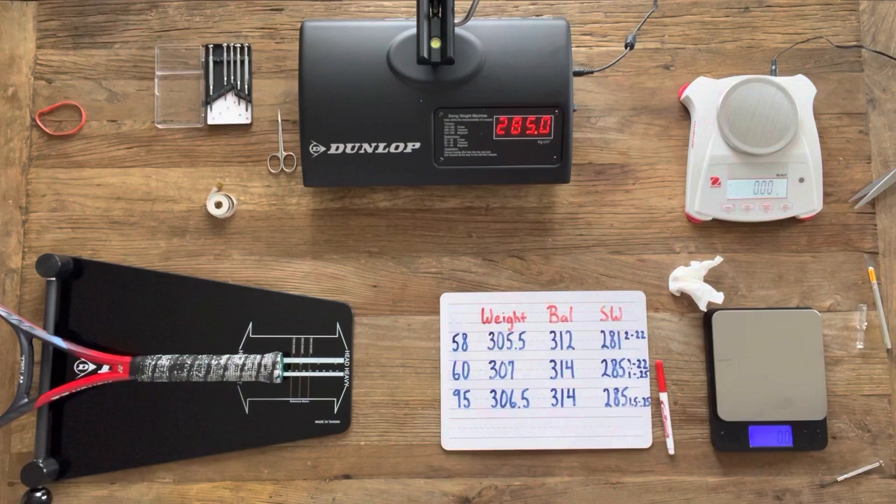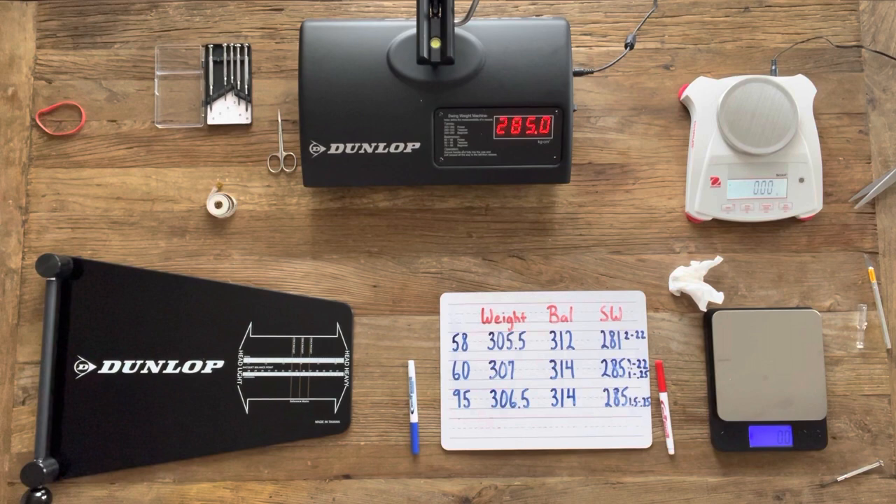Now we work on matching racket 58 to the specs of the other two. We need to increase overall weight, move balance more towards the head, and increase swing weight from 281 to closer to 285. We can accomplish all three by adding two grams of lead at that 22-inch location again. Since you've already seen that customization done, we'll skip over that process and move on to the final specs.